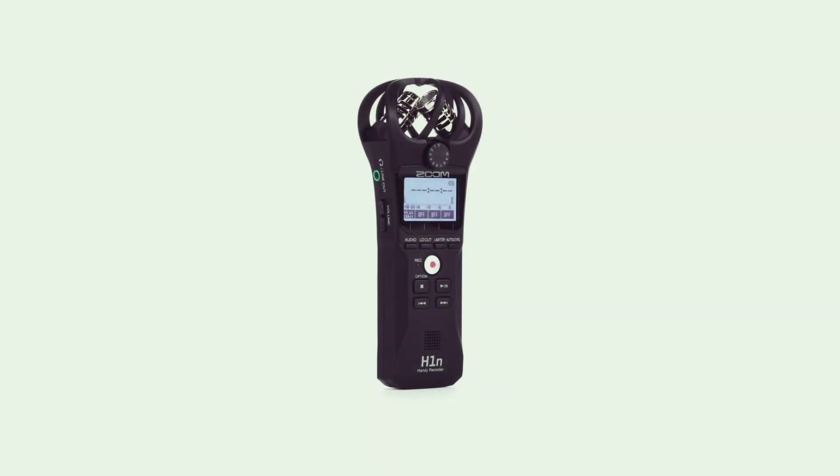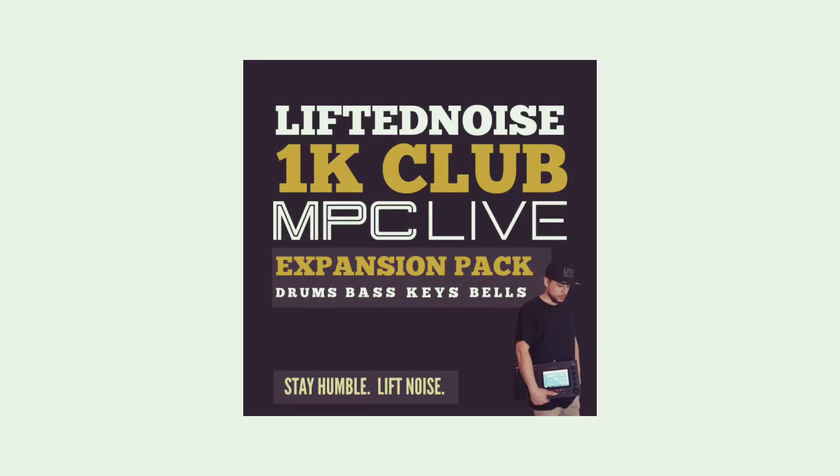I picked this up because I used to have a field recorder. This is the Zoom H2N. I used to have the Zoom H1N, which I used to do some field recordings and make my very first expansion pack that I gave away for free when I hit 1K subscribers on YouTube. It was a pack of sounds I recorded all around myself here at work. I mainly wanted to get something so I could record vocals while I write music and song lyrics to beats at work, because I don't get too much time at home. Got two kids, so time's limited.